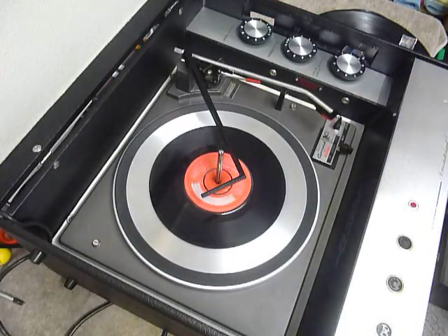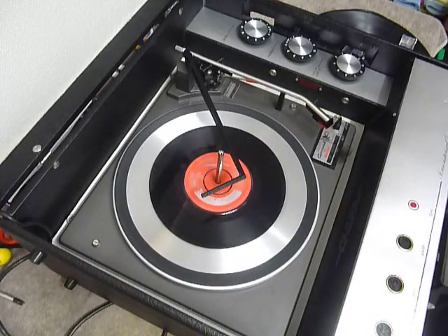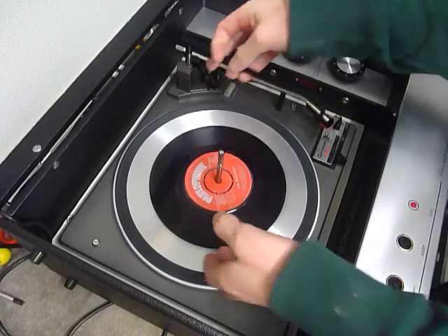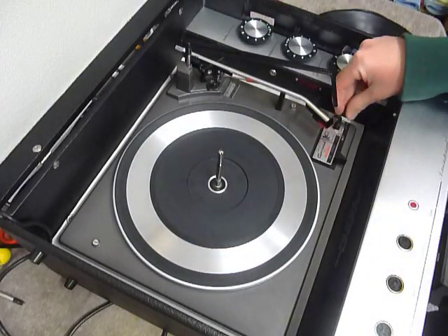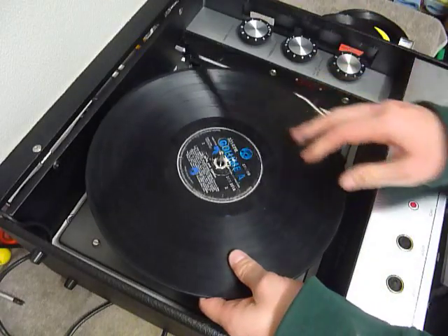I'll just demonstrate with the start of a 12-inch record as well. Note that for playing 33s you can either set it for a 12-inch start or a 7-inch start position, depending on the record you want to play.